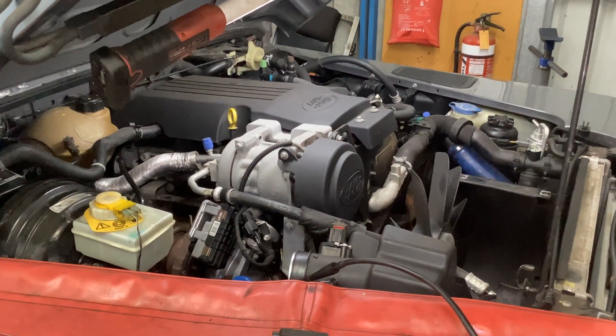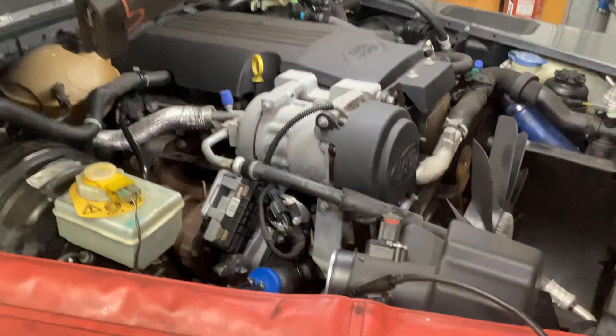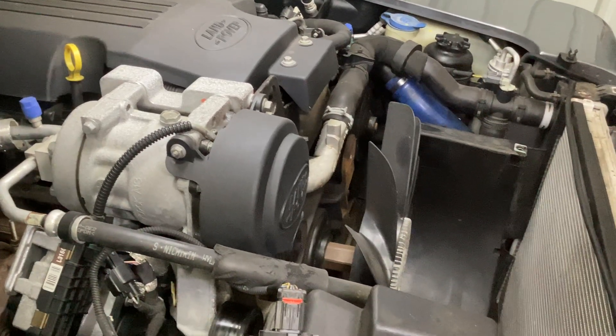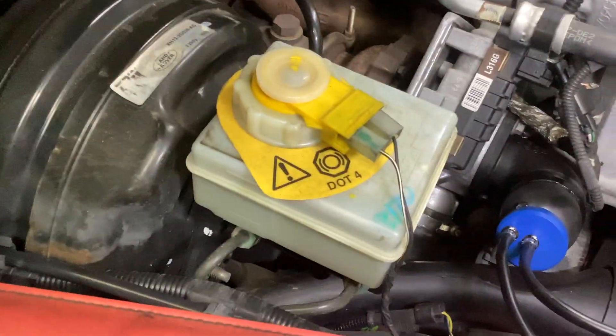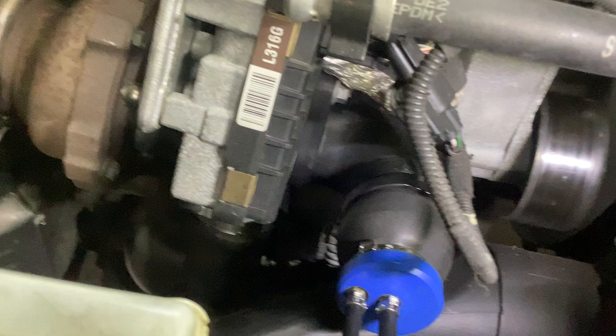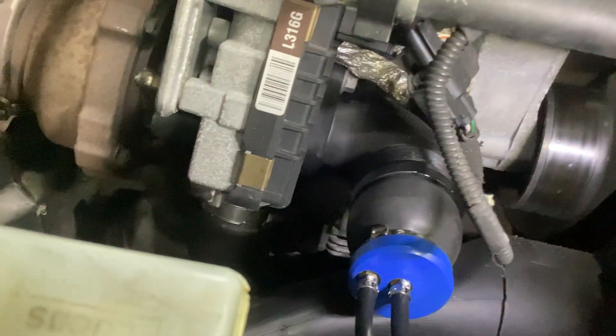Another Defender TDCi or Puma 2007-2016 — this one's actually a 2.2. What I wanted to talk about was the P2263 code and what the common items are. The most common item — I've just taken the intake tube off there, we'll get to that in a minute. It's a turbo boost, it's a generic code: turbo boost/supercharger under boost or performance fault. It's fairly generic on a Defender.